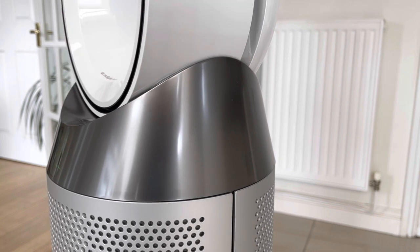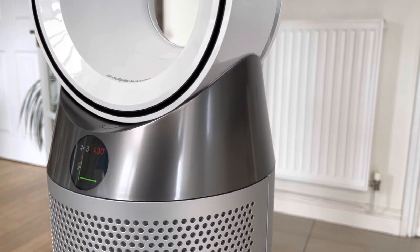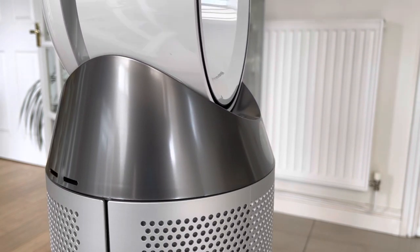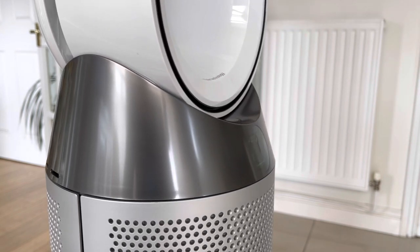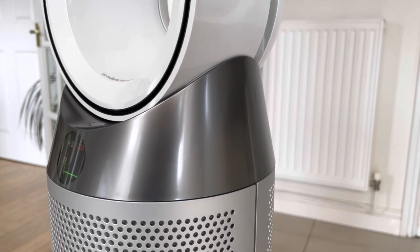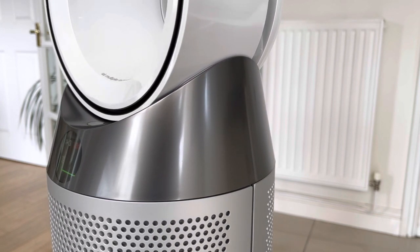With the swivel function on and the machine now programmed to heat the room to 30 degrees, the fan comes on at virtually maximum speed to do that as quickly as possible. As it swivels around you get an idea of how noisy it is. Essentially the machine is sucking air into the bottom mesh parts, where the air is purified and cleansed, then taking it up and ejecting it via that bladeless loop amplifier above.